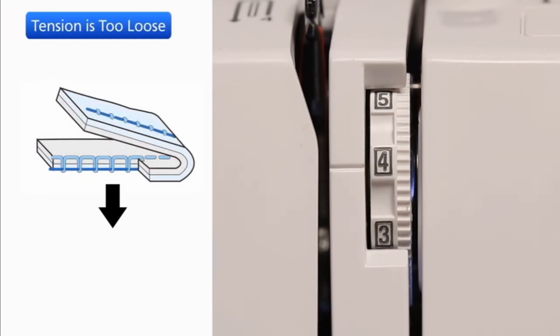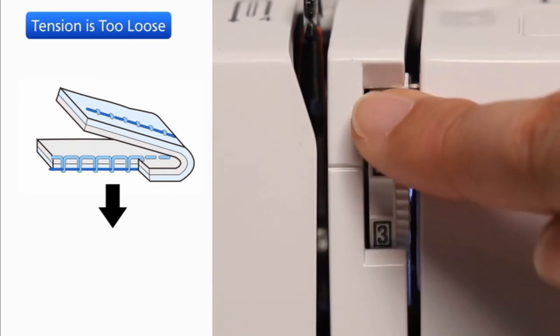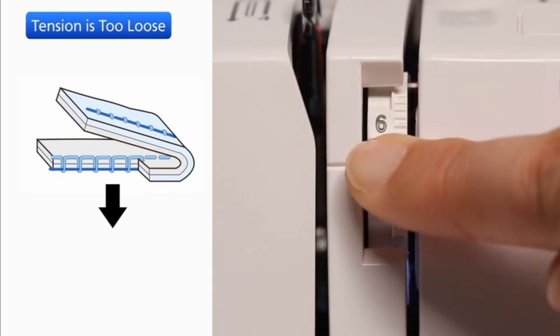If the needle thread shows through on the wrong side of the fabric and the stitch feels bumpy, turn the dial to a higher number to tighten the needle thread tension.